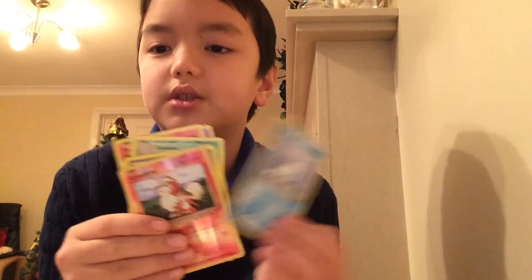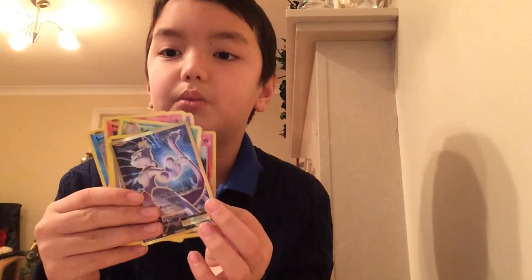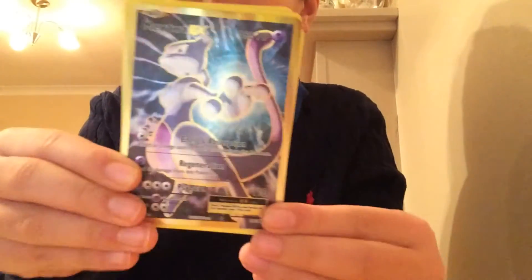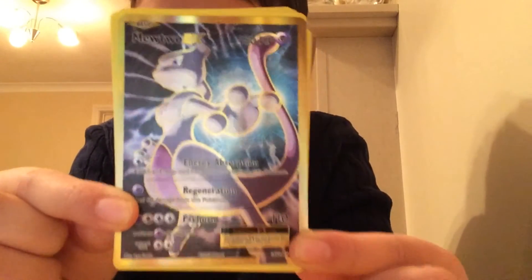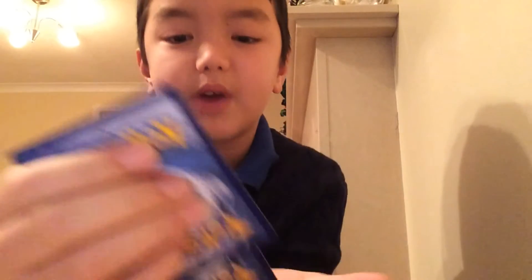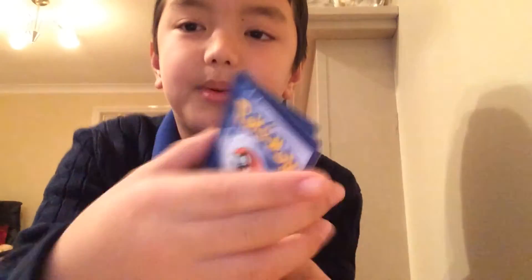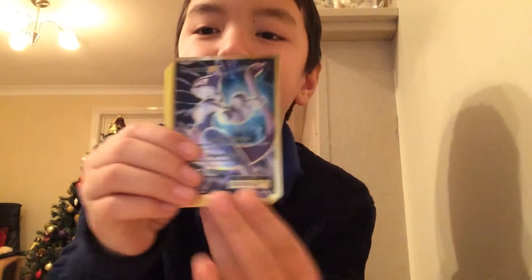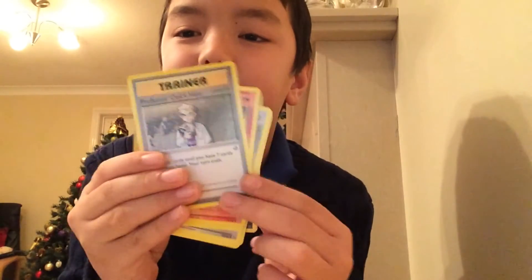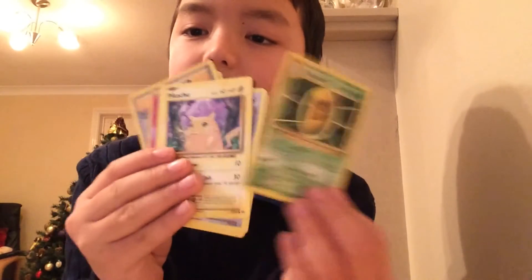We've got a Nidoran boy I think, another Seal, a Growlithe — that's quite good — and then oh my god, I got a Mewtwo! You guys have to see this — it's a Mewtwo! I think this is one of the rarest cards in the game. We also got another Professor Oak card, a Charmeleon, and a Kakuna.